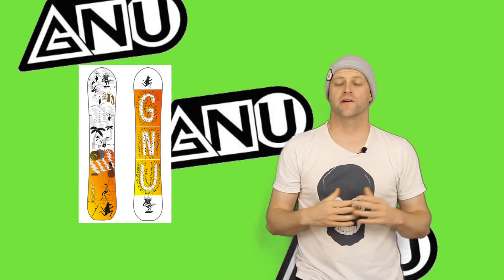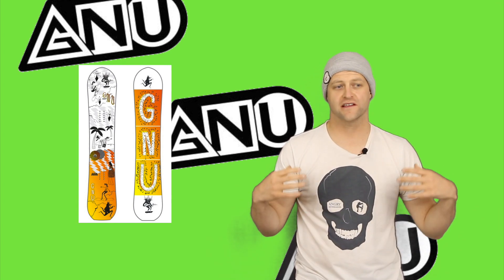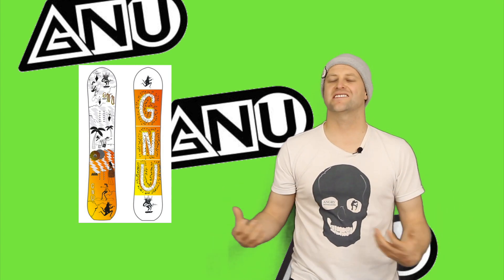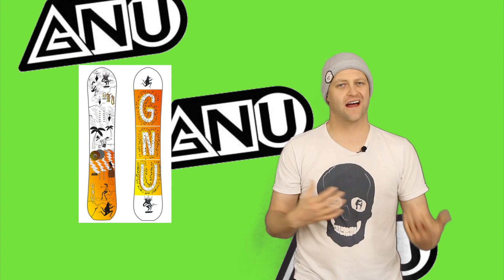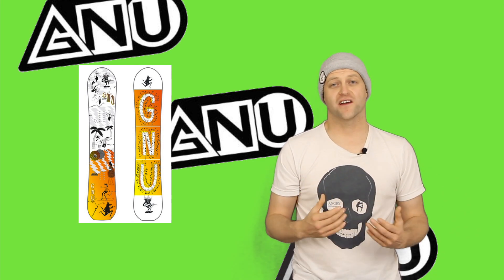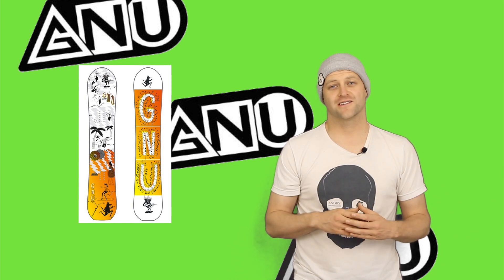In this video we're going to talk about the GNU Money, a directional twin freestyle board that's on a budget. This is a board that's playful and forgiving but still has snap. You're going to notice that this board can pop, and a lot of that has to do with the camber profile in it. Another cool thing about this board is the graphic — if you're a fan of Bob's Burgers you're probably going to notice some homages to it.